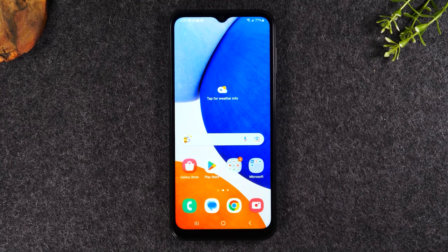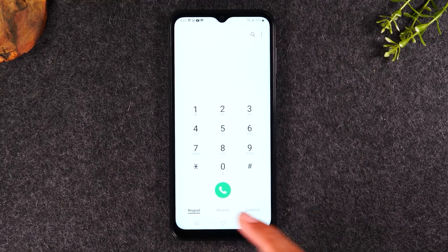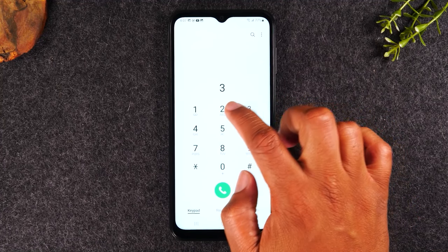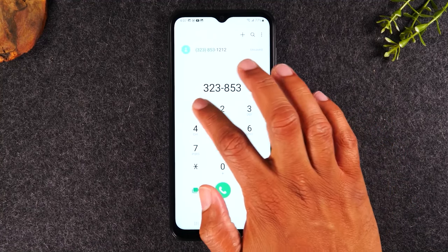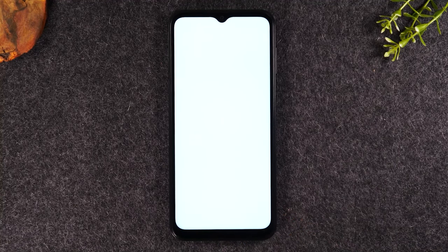Next, let's go over how to initiate a call. Tap on the green call button in the bottom left corner, then tap the keypad button and enter a phone number starting with the area code — for example, 323-853-1212 — and tap the green button to start the call.